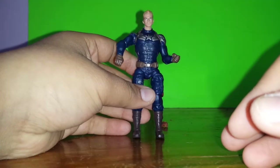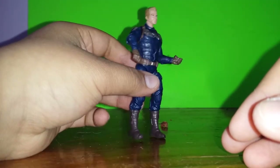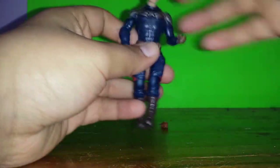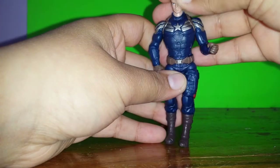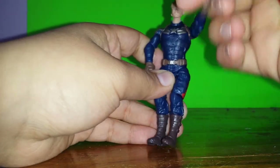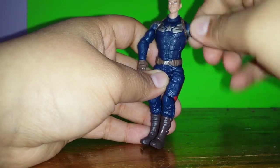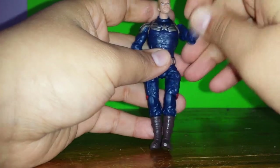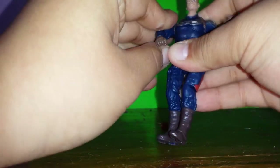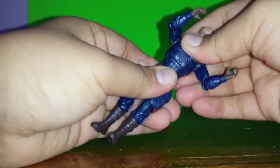Now let's look at the figure. Here we have Steve Rogers — different suit than Captain America. Let's go with articulation first. 360 on his head. The arm goes 360 around. It bends all over except for the hand. Same as the other side. Then we have no body swivel.